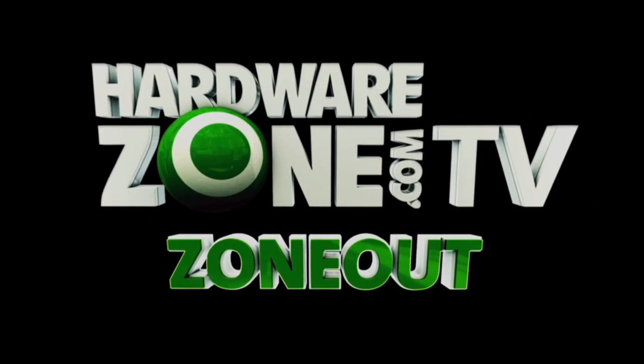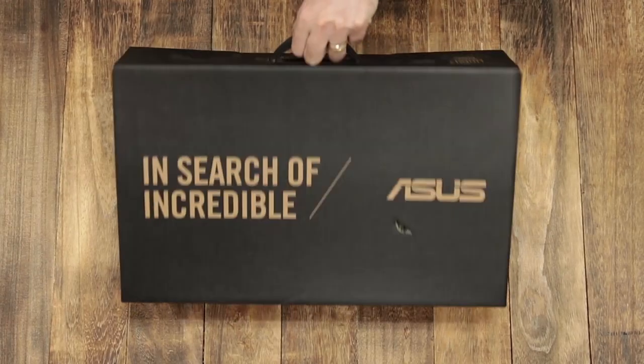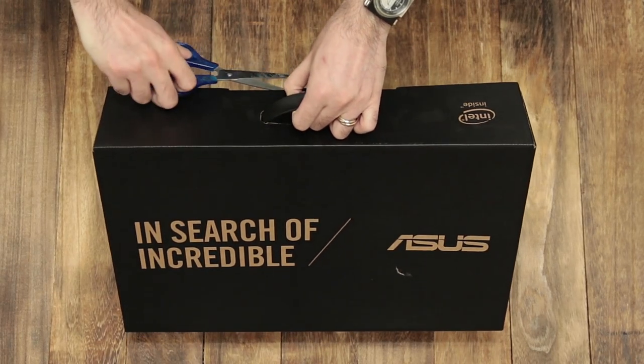Hi, this is Kenny from HardwareZone and today I'm going to unbox the new Zenbook 3 Deluxe right here.